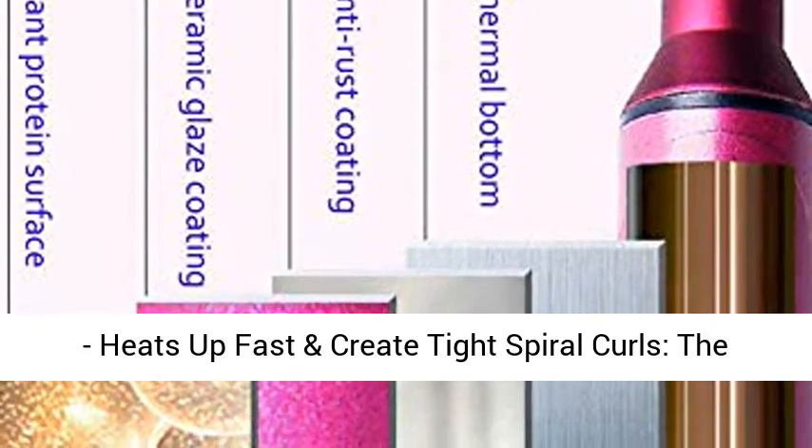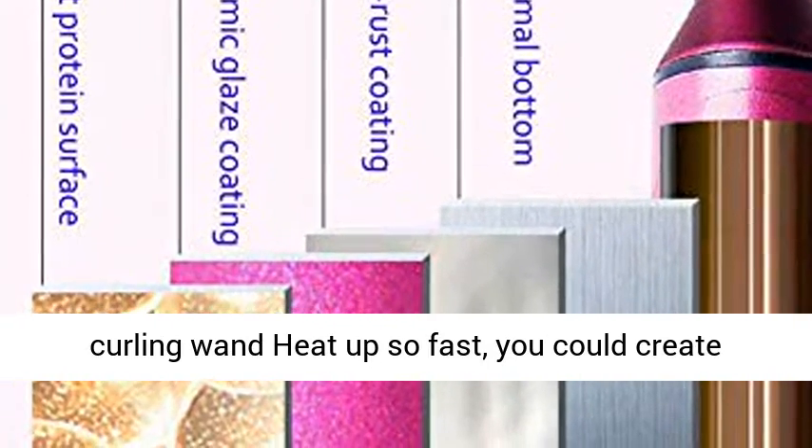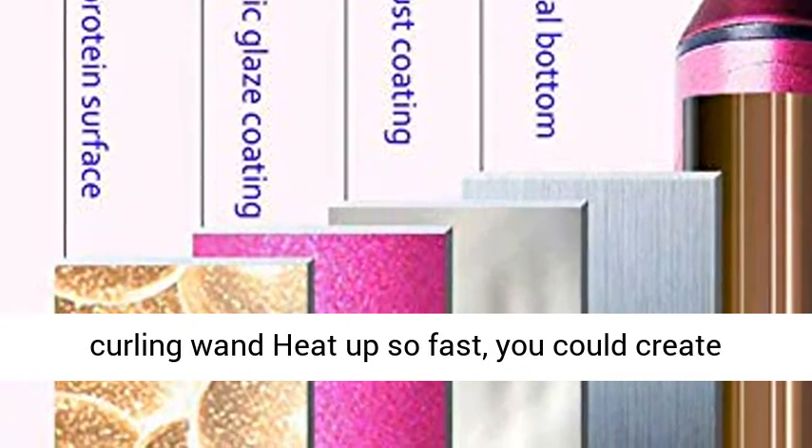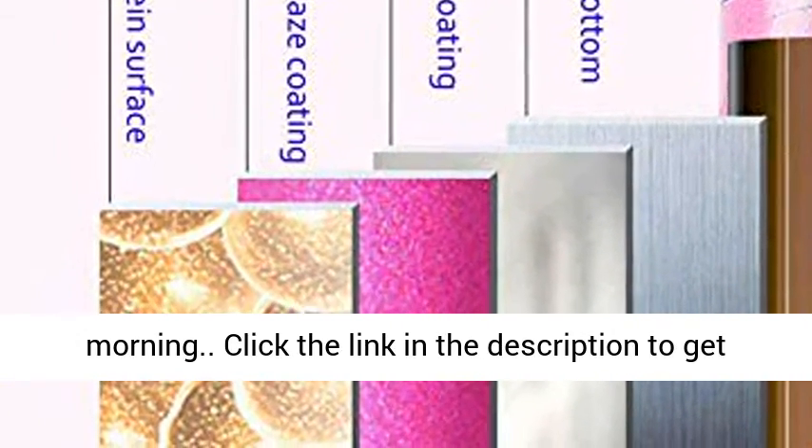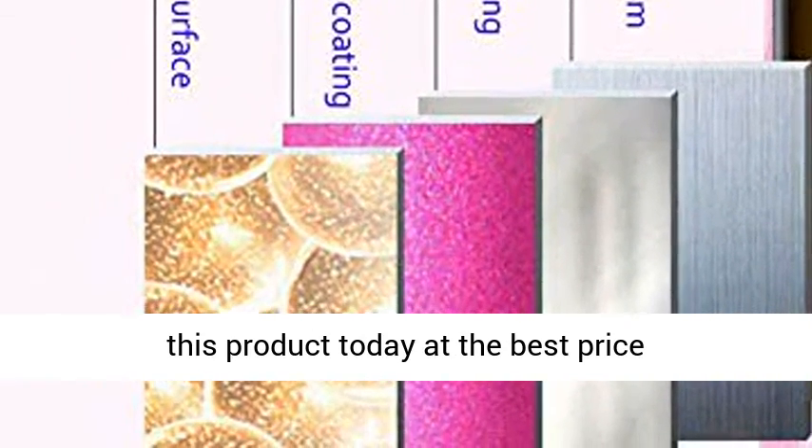4. Long Lasting Corkscrew Curls — heats up fast and creates tight spiral curls. You could create nice curls in minutes, even on a rushed morning. Click the link in the description to get this product today at the best price.